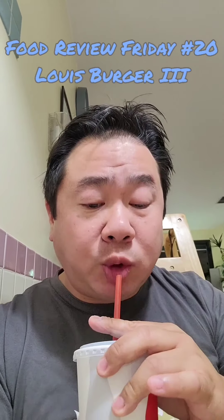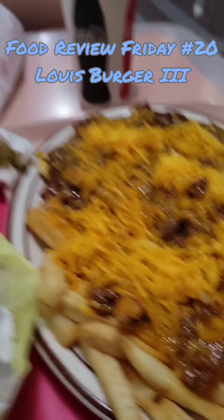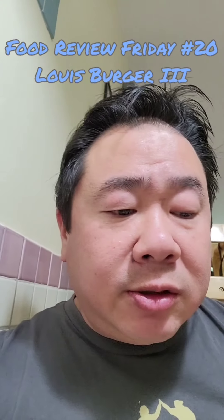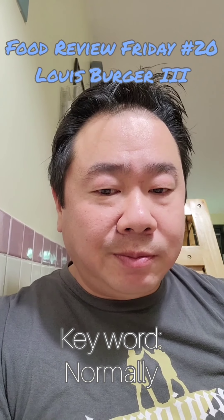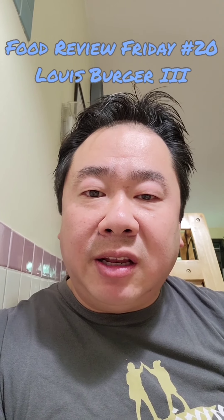Nice and classic. Wash it down with soda. This costs about six dollars and change. This is about seven, and the drink is about two dollars, so this is about eighteen dollars, which is quite a bit for one person. But of course, one person normally isn't gonna do the chili cheese fries. I'm gonna dig in a little bit more and give you some thoughts in a while.